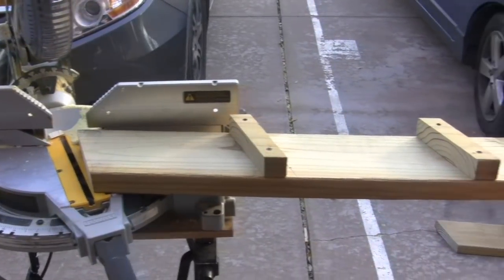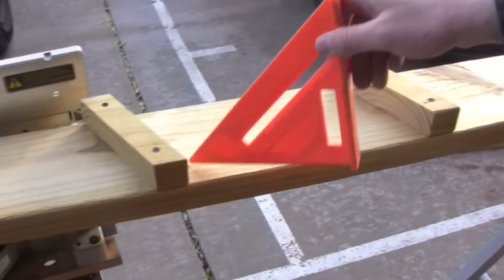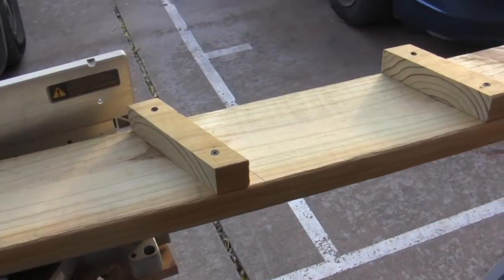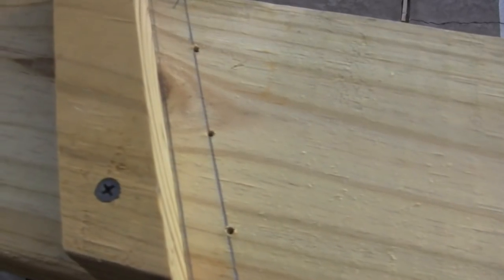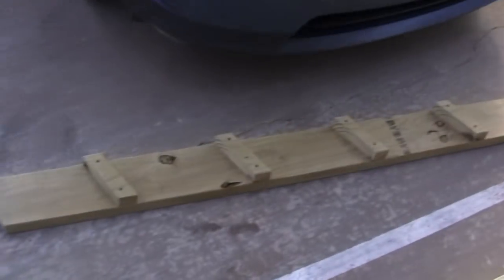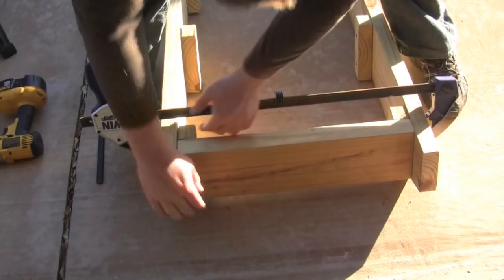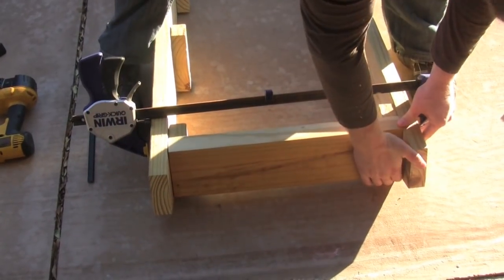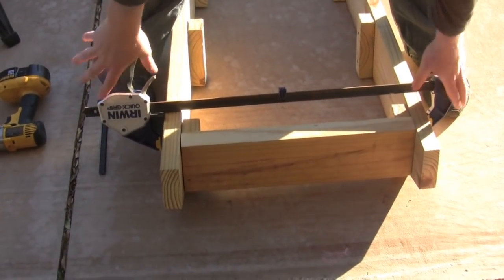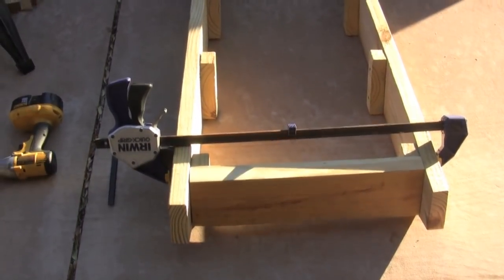I finished screwing in my support pieces for the steps. I've got my pilot holes drilled for my steps — three of them for each side. I've got this side done and the other side done over there. Now we're going to start to assemble the stairs. I'm going to use a couple of these big clamps, one on the top and one on the bottom.